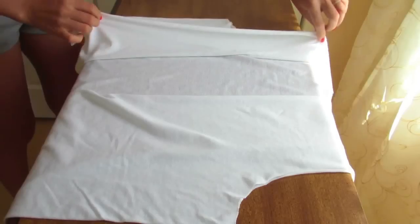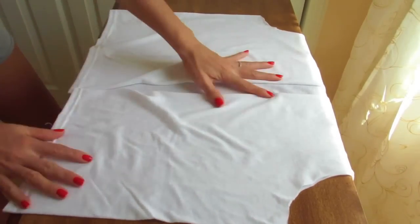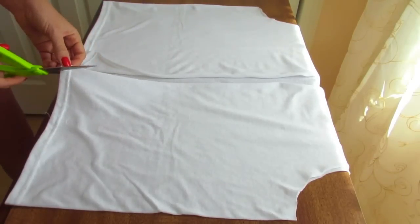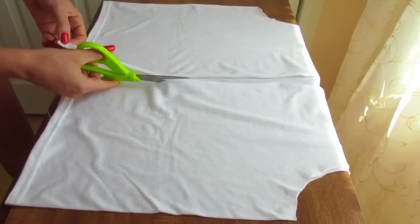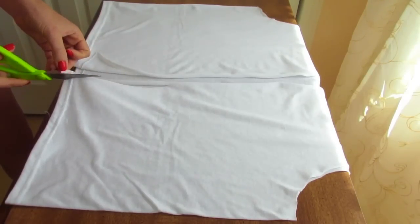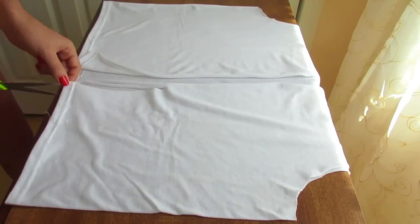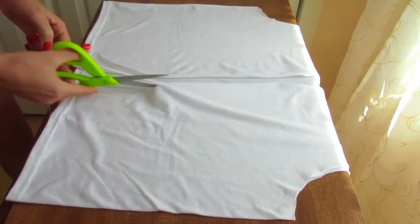So after this, we are going to start cutting these strips to make the fringe effect. You can cut these strips as long or as short as you want. My fringe is gonna be about 5 inches long, but that's up to you — you can make it very long or shorter, it doesn't matter.